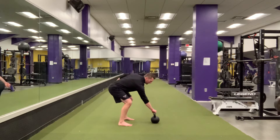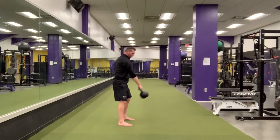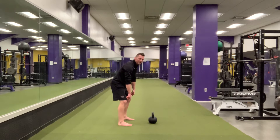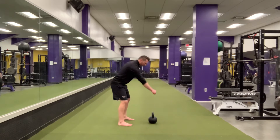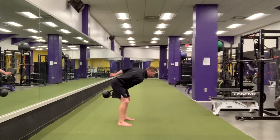Common mistakes: people will squat, and if you notice the bell is coming lower and lower, what we want to do is keep that bell above our knees. That will help keep it a hinge. Bell stays above the knees.